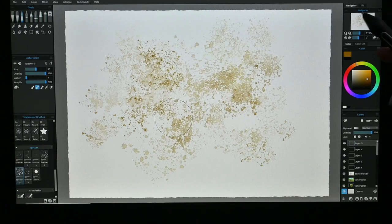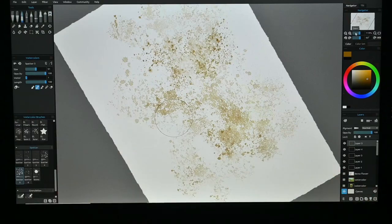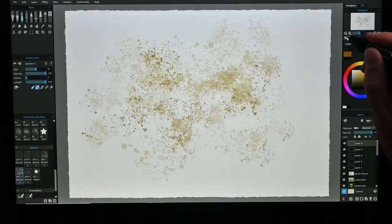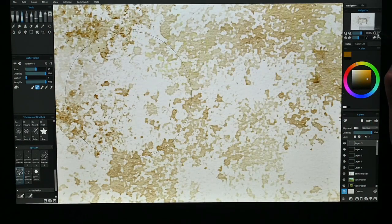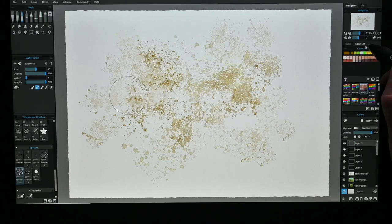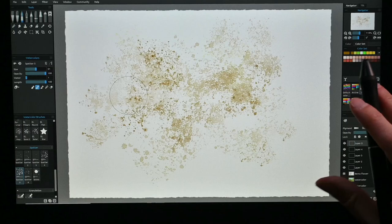Down here you can see the view options. You can rotate your canvas if you need to. If you have a tablet, you can move it around. You can zoom in and see with the paper all these splashes. You pick your colors — you have a color wheel or color sets. You can make your own. And down here you have the layers.